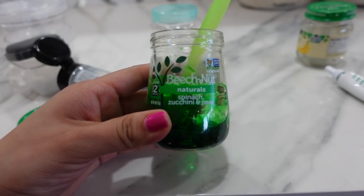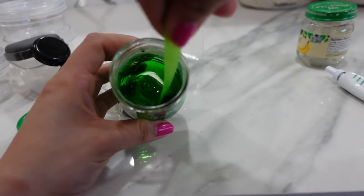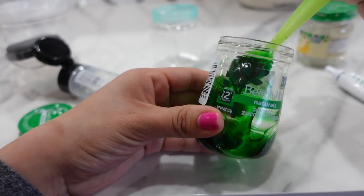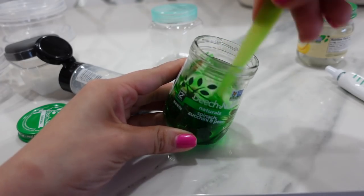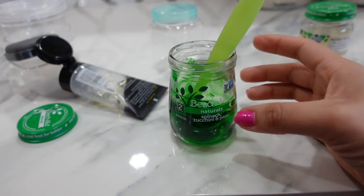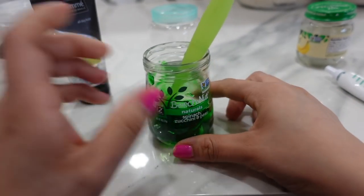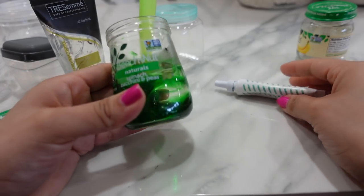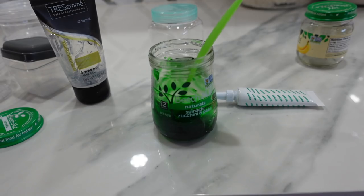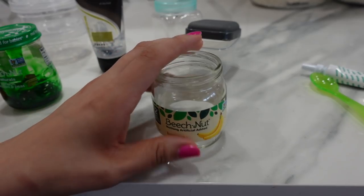This little jar says spinach, zucchini, and peas, which to me looks like green beans anyway, but this is what it looks like — it definitely looks pretty realistic to me. So there's one option: just plain clear hair gel and green food coloring. You can even add a little more lotion if you want it to look a little more creamy, but I think this looks pretty realistic and I really like it.